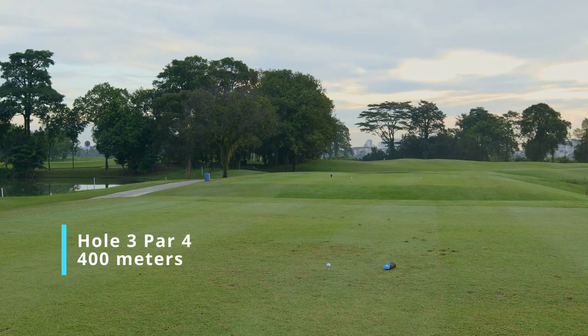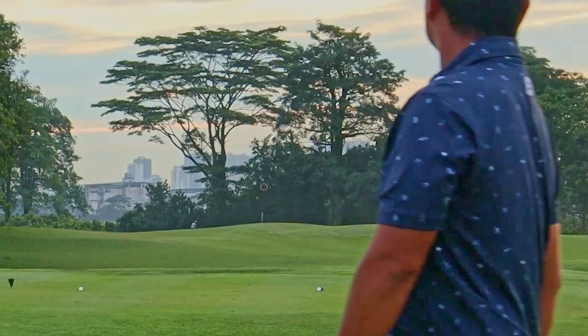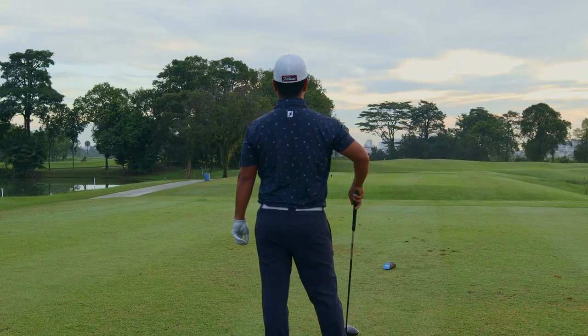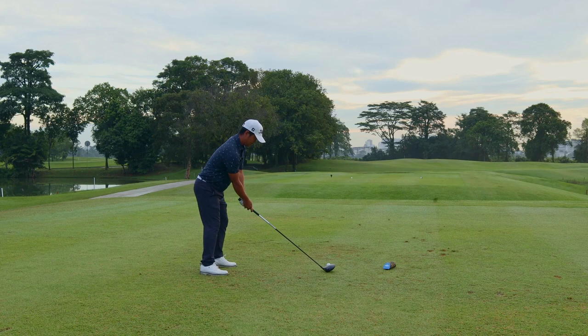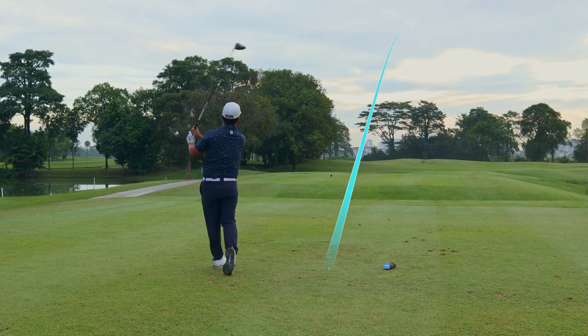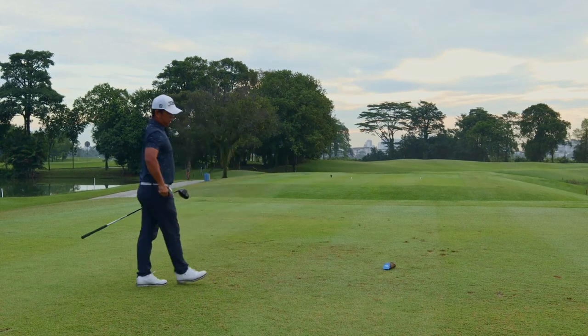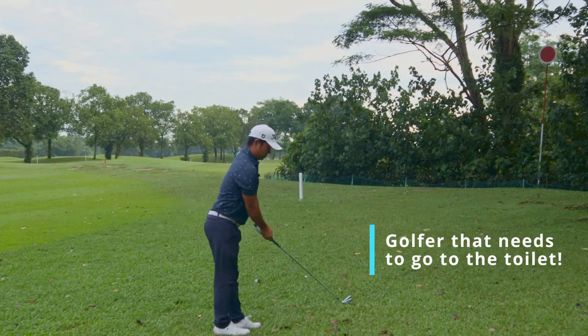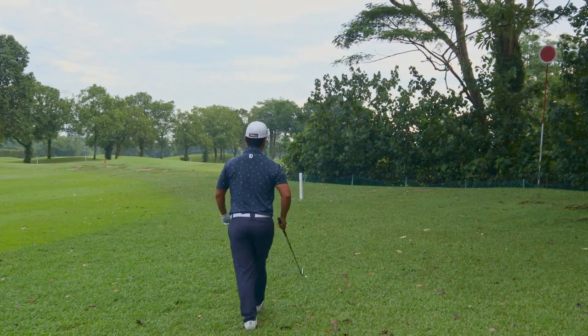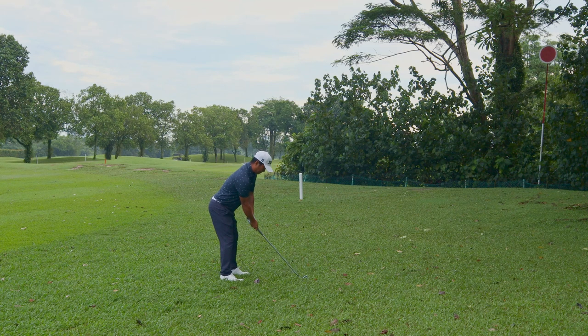Par four, hole three is at 400 meters. There is internal OB on the left side, so you might want to aim towards the lollipop on the right — the best spot is actually in between the tree on the left and the lollipop. Mark pushed this slightly towards the right, not exactly ideal, and he may just get blocked by the trees. He really needs to go to the restroom badly — you can tell it's early in the morning and he hasn't finished his business. You can see he's standing really awkwardly.